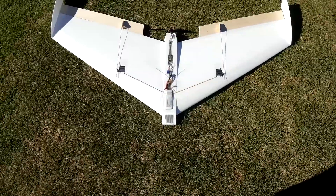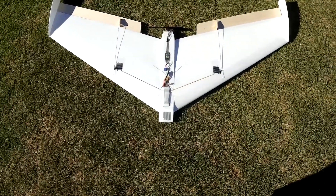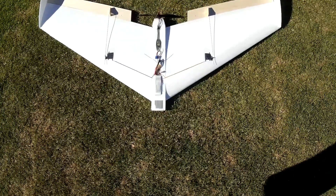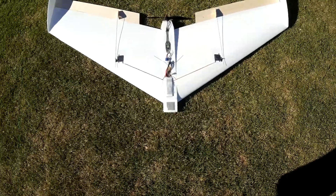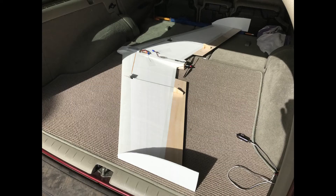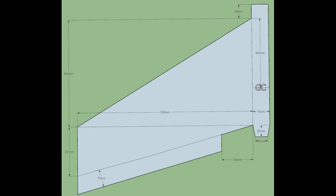This is the Impish Wing. It was meant to be a clone of the Hobby King Wicked Wing XL, but for the most part it's not, to be honest. It's about 1.7 meters between the wingtips and an overall length of about 900mm.